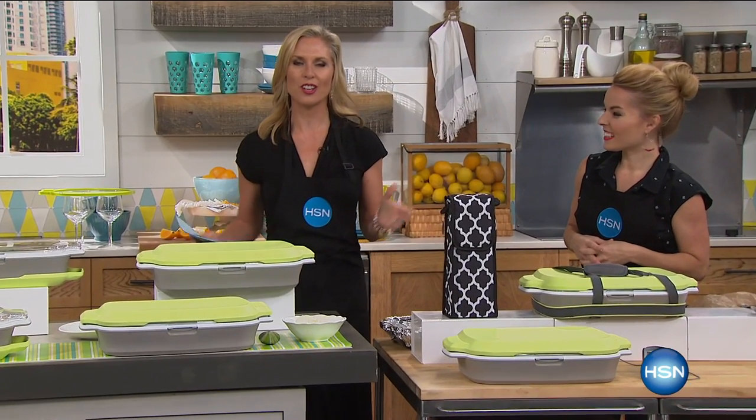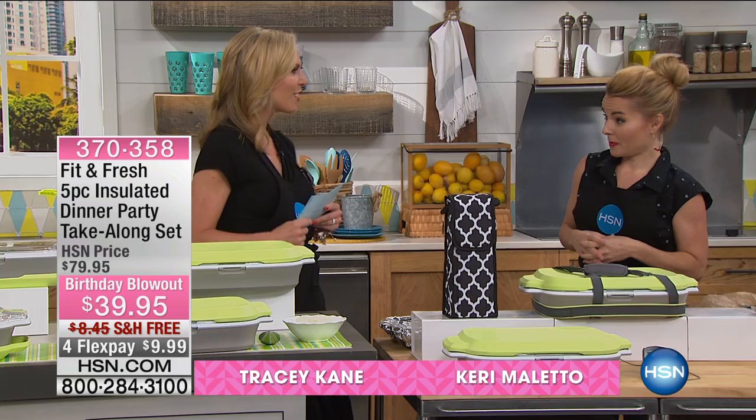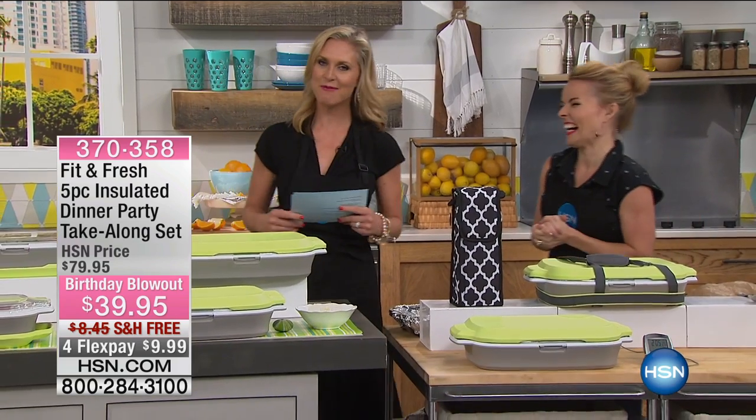I'm here with Carrie Mileto. Do we have some incredible values for you today because it's July. It's our birthday celebration and where better to have some great values than in the kitchen. Carrie, back again.